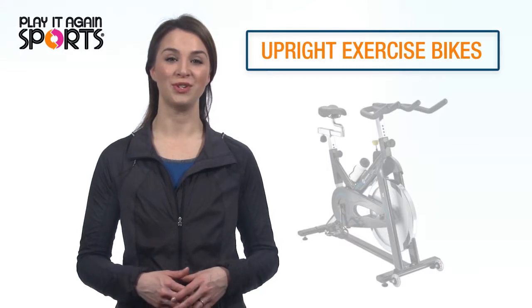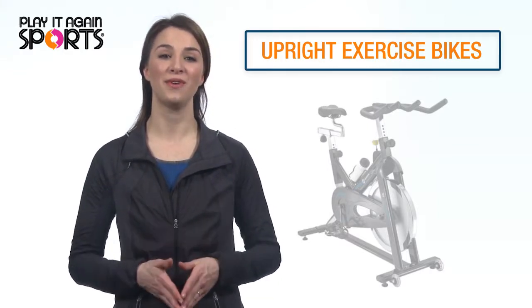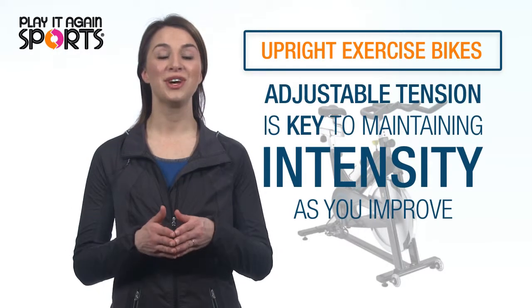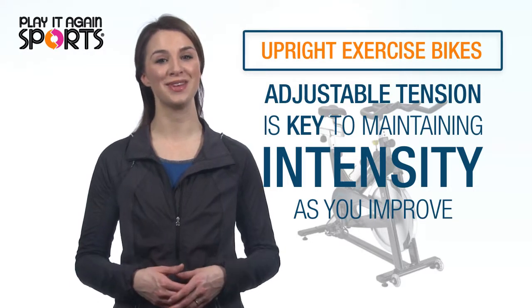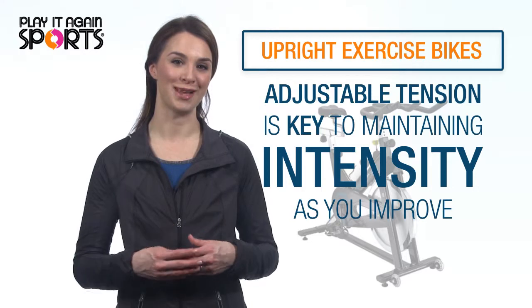Most exercise bikes provide a way to adjust the intensity of a workout. This is an especially important factor for those embarking on an exercise routine. Adjustable tension will help make the workouts more intense as your fitness level increases, providing continual challenges as your strength improves.